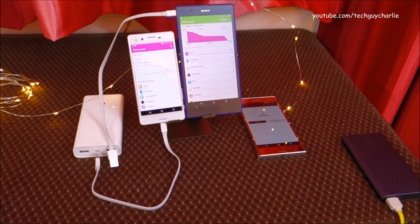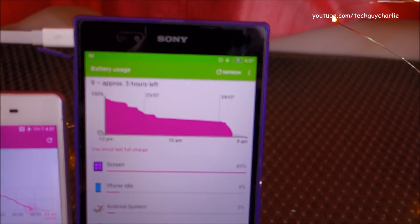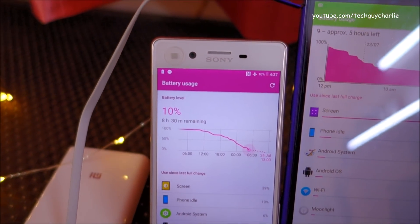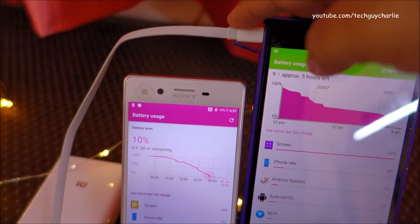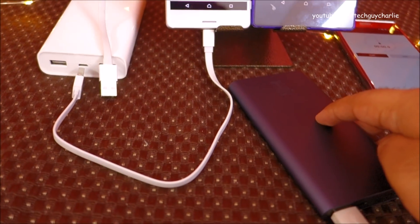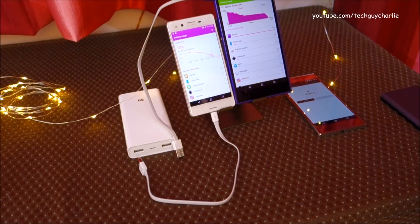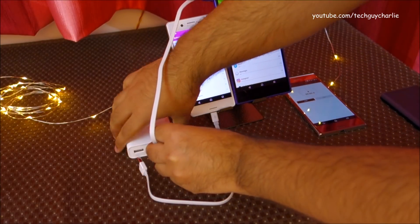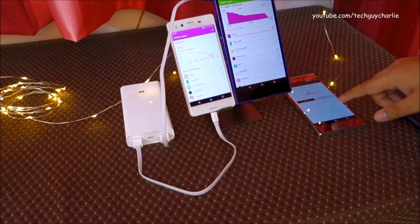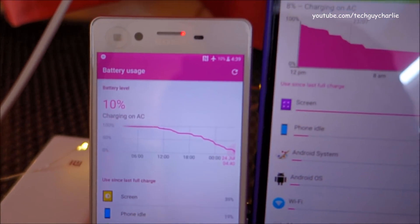Let's do a charging speed test to see how much these phones charge in one hour. The Xperia Z Ultra is at 9% battery and the Sony Xperia X is at 10%. I'm using identical cables to avoid any discrepancy — one came with the 10,000mAh variant and the other with this power bank. Both phones are now plugged in and charging, stopwatch started.